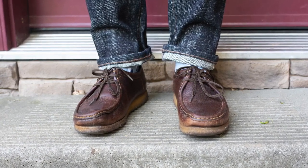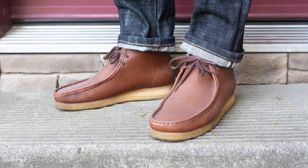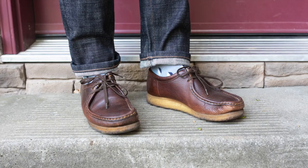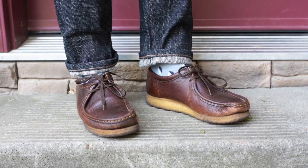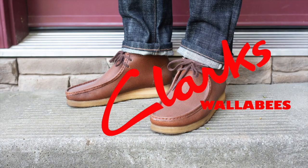So those are the Clarks Wallabies. I did put a link in the description in case you're looking to purchase some online. An incredibly comfortable boot, well made from high-quality components — an absolute icon. Thanks a lot for watching.